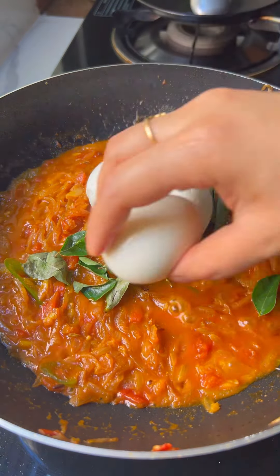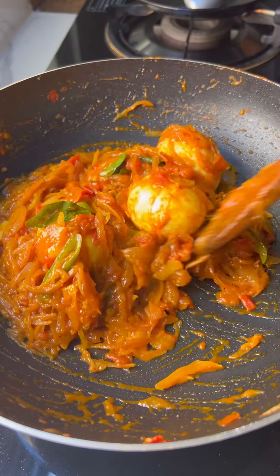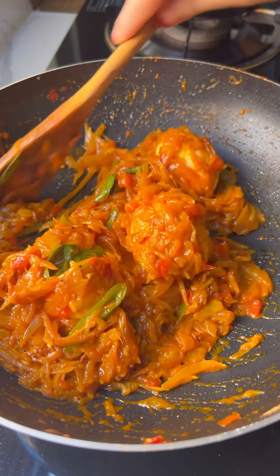The bread is very good for the rice. If you don't add the rice in the rice, it's easy to make the rice. It's a good thing to make the rice.